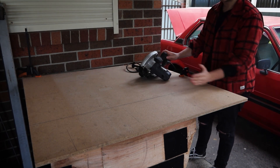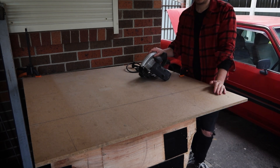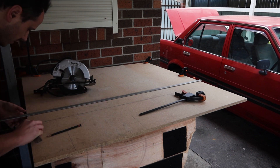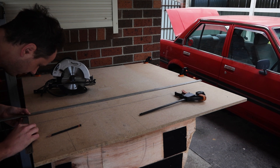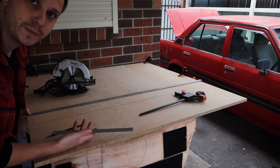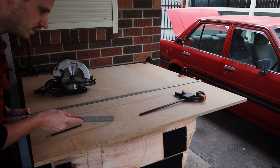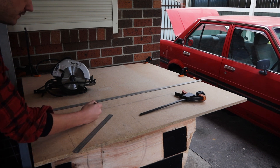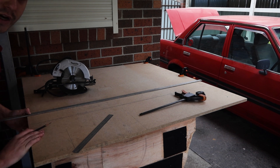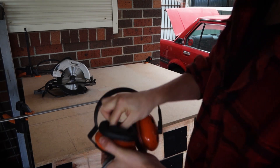I obviously need the saw on the other side of this line because this is the piece that's going to drop off. I'm going to use a circular saw - if you don't have one, use a hand saw, nothing wrong with that. Something else you need to account for is the thickness of the blade. If the blade is 5mm thick and you put it directly on your line, you'll be cutting 2.5mm short. I'm cutting on the outside of the line on the waste material side, so I still have 100% of the material I need.